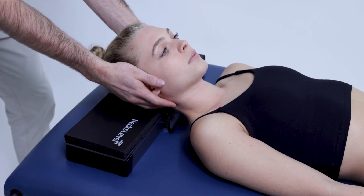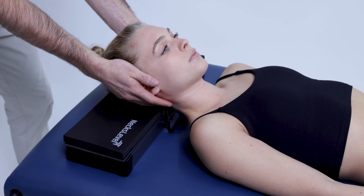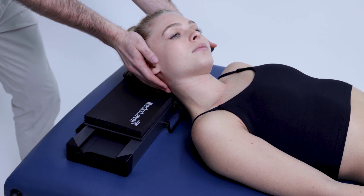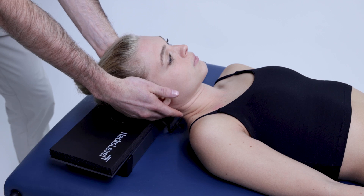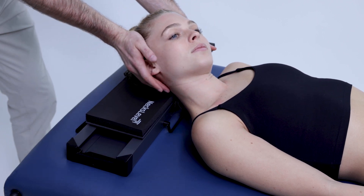Next, we can perform side bend or lateral flexion stretching. With the same hand position, move through their available range of motion while keeping their face up to the ceiling. Again, be sure their head and neck are relaxed to get the most out of the stretch.